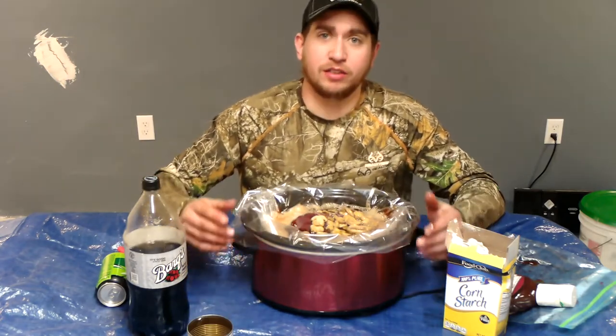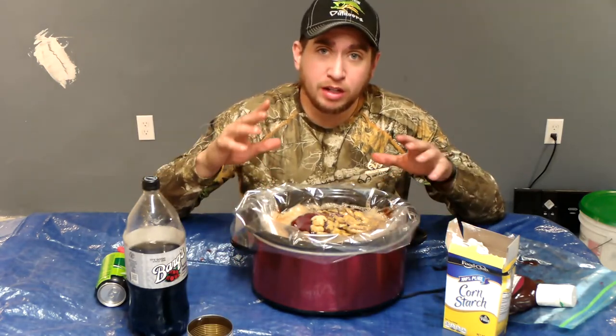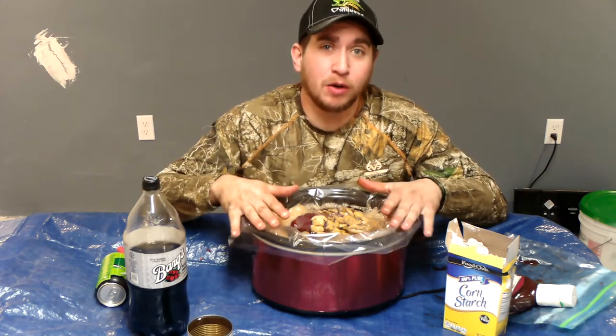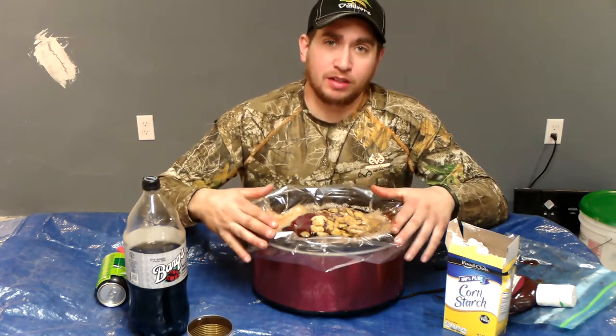Now what you are going to want to do is cover this bad boy. You are going to want to put it on low, and you are going to let it sit for about 8 hours or so. And I will catch back with you guys in exactly 8 hours.